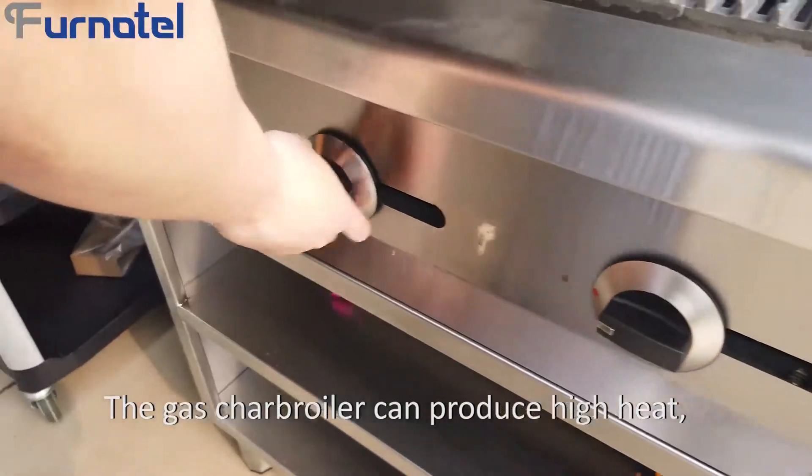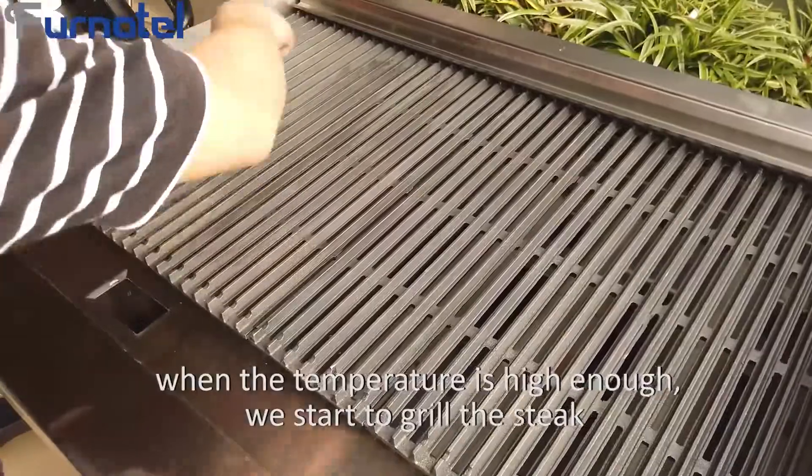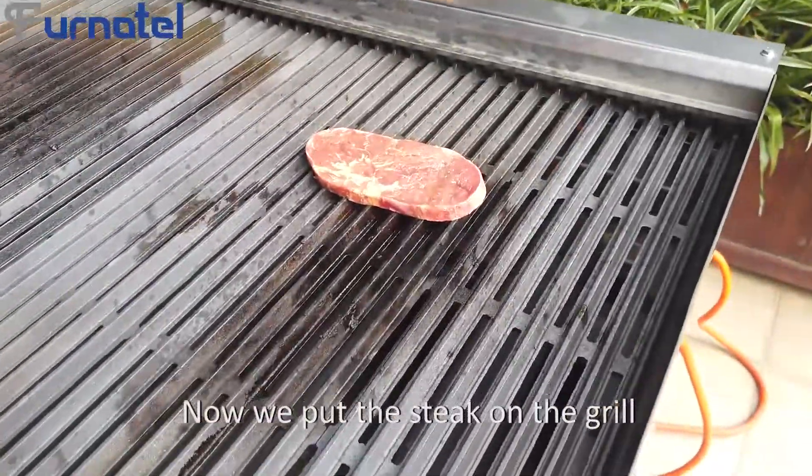The gas char boiler can produce high heat. When the temperature is high enough, we start to grill the steak. Now, we put the steak on the grill.